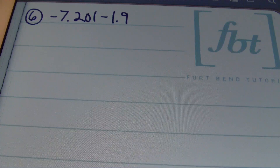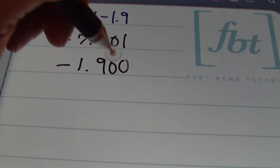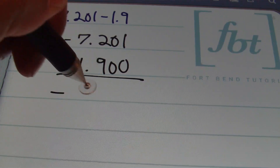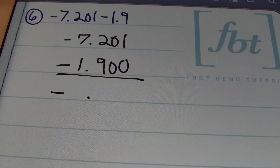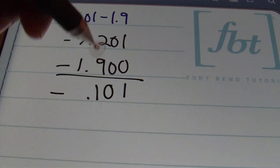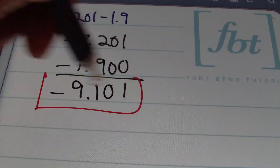In problem number six, we have negative 7 and 201 thousandths minus 1 and 9 tenths. Notice we have negative values — like signs add when combining negative values. I set this up as negative 7 and 201 thousandths minus 1 and 9 tenths, because when a negative value is combined with another negative value, the result is negative. With decimals aligned and adding right to left: 1 plus 0 is 1. 0 plus 0 is 0. 2 plus 9 is 11 — bring down a 1 and carry a one. 1 plus 7 is 8. 8 plus 1 is 9. The result is negative 9 and 101 thousandths.